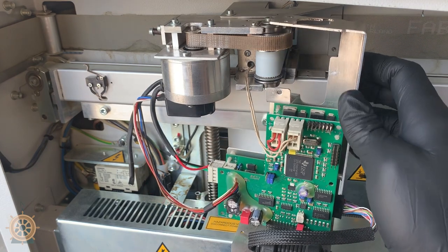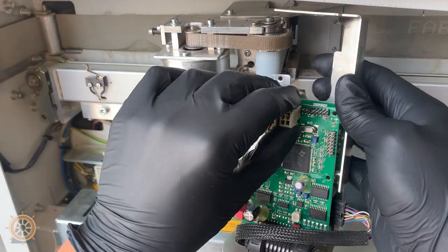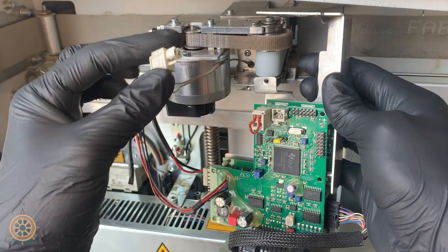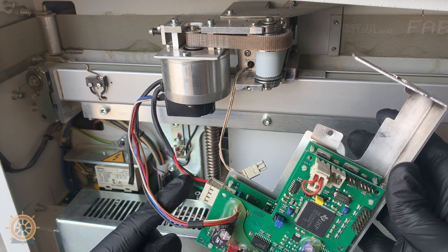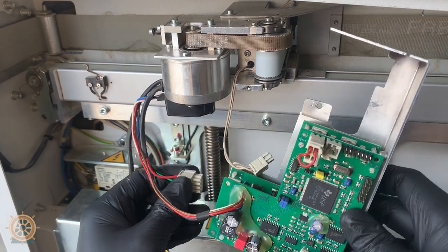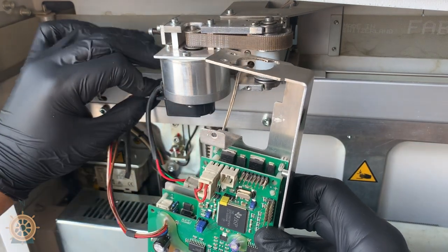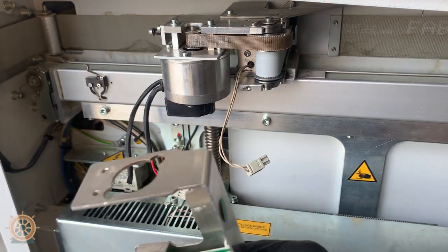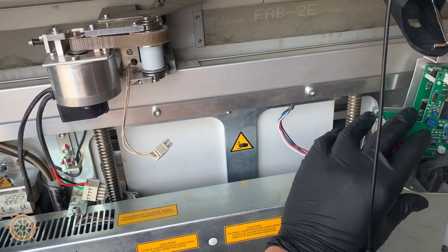Now we can lift that up and bring it off, but we have to take these wires off at the connector. Carefully pull this connector out and remember how it goes. Carefully pull this side connector out and remember how that goes. Then take this connector out of the motor and remember how that goes. Carefully set it to the side so it's out of your way.